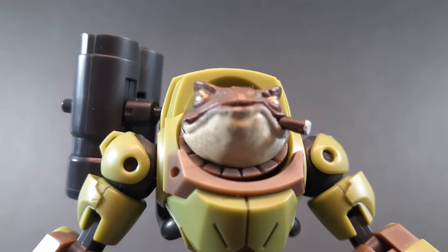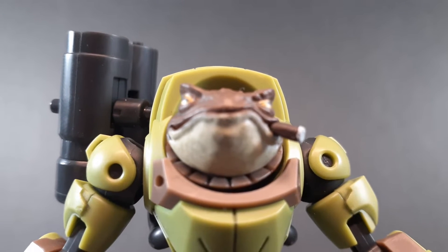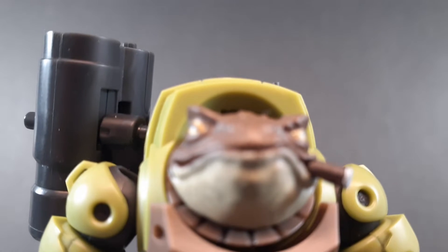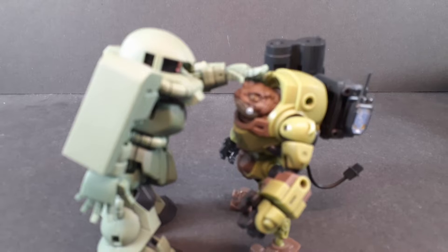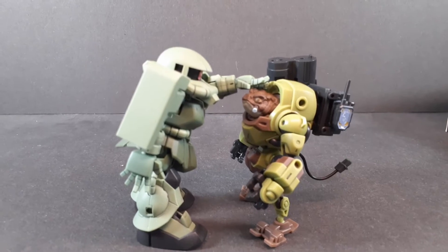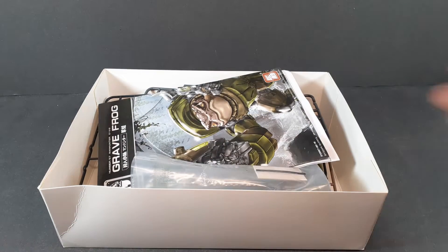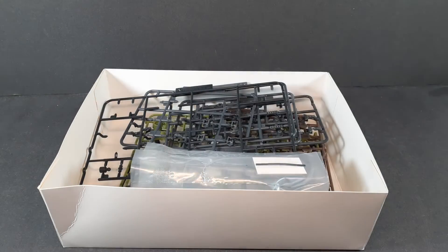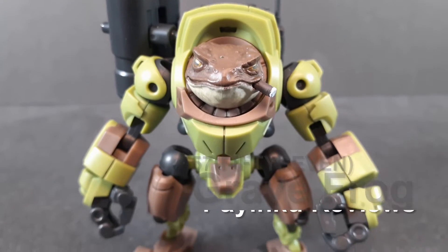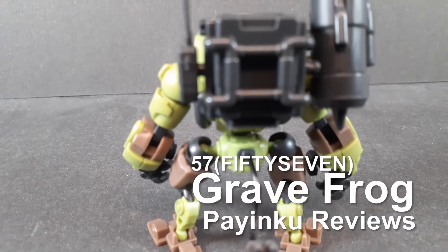This is a production of the U.S. Department of State. Hello everybody, and welcome back to another Plum Overview. Today we're taking a look at the 57 — that's the company name — Gravefrog.